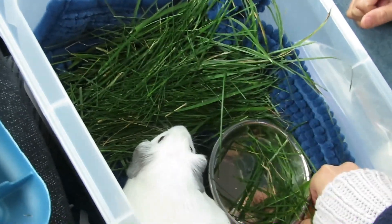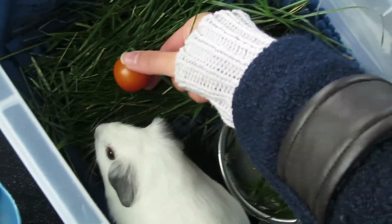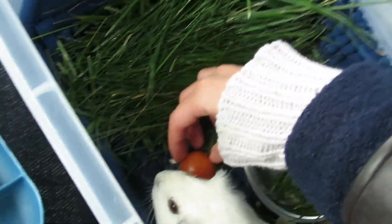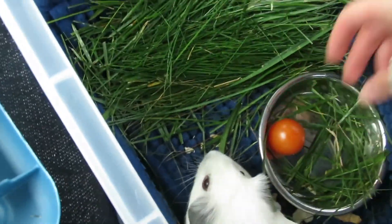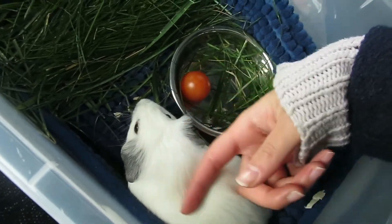Do you want your tomato? Do you want your tomato? Oh, don't you want your tomatoes? This is homemade — just for you, just for you.